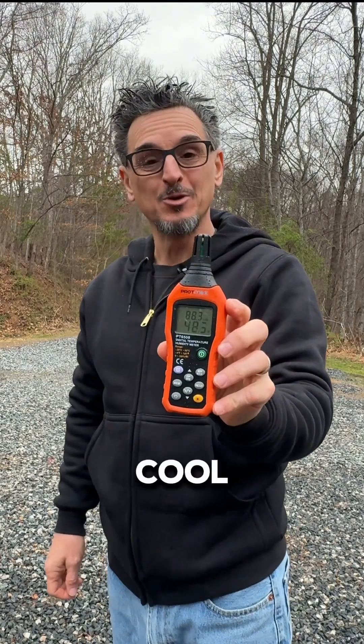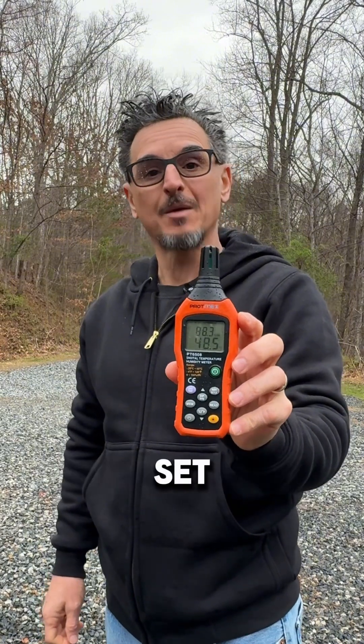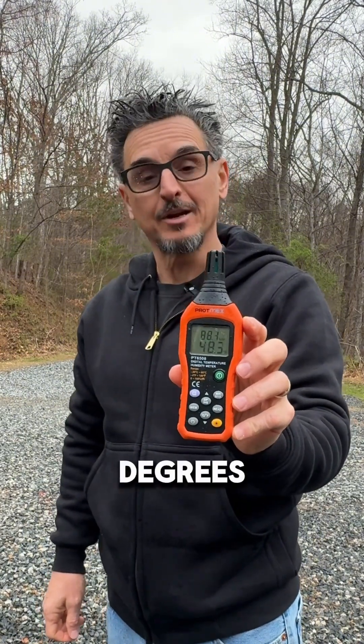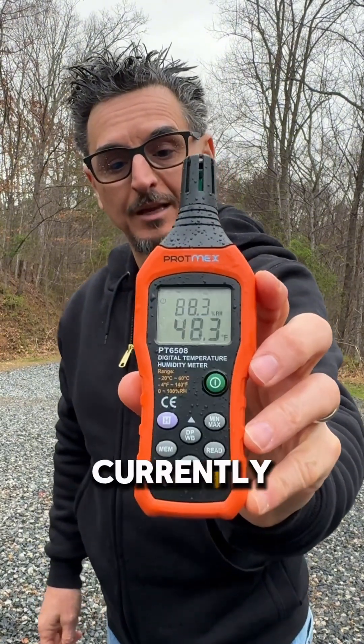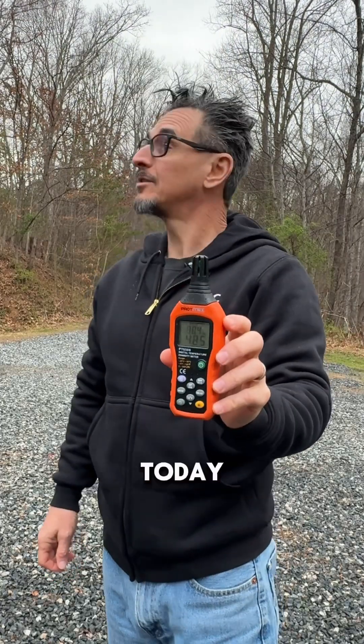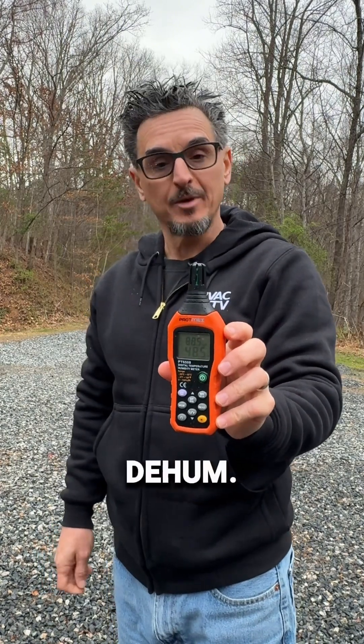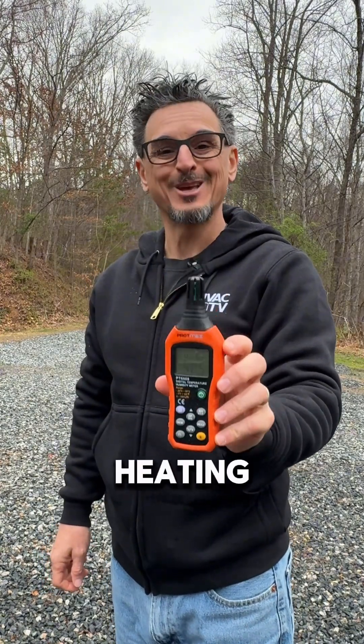So the next question is: do we cool or heat the air? It depends on the set point. If our supply air temperature set point is set at 70 degrees and we are currently at 48 degrees, we would be heating the air. So on a morning like today, when it's cool and rainy outside, it's still dry enough based on the dew point to not be in dehumidification mode, and we would just be heating this air.